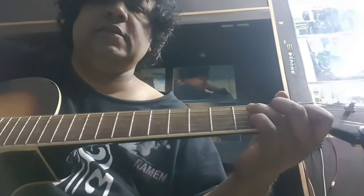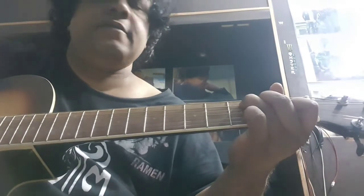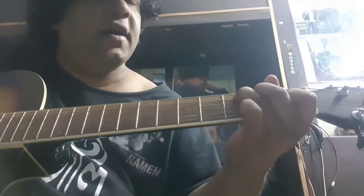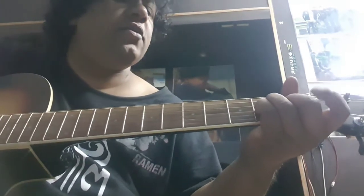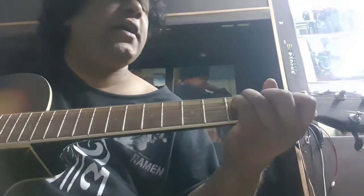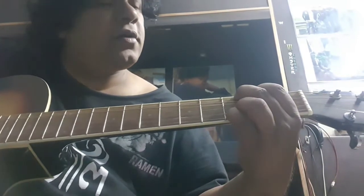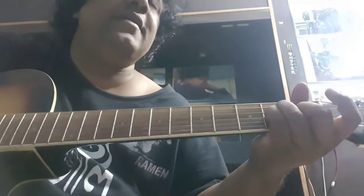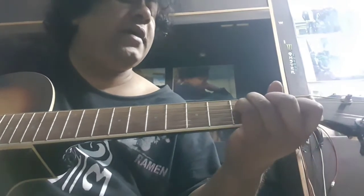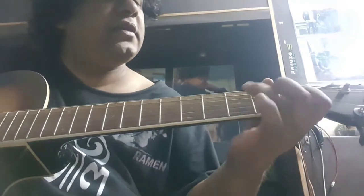I'm going to mix up the strumming. Bind us together Lord, bind us together with cords that cannot be broken. Bind us together Lord, bind us together, bind us together Lord, bind us together with love.